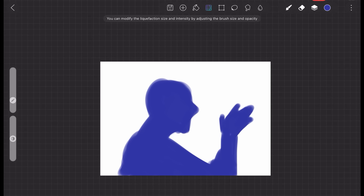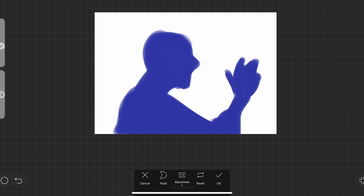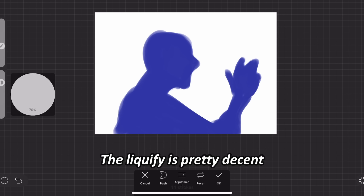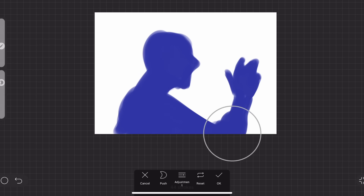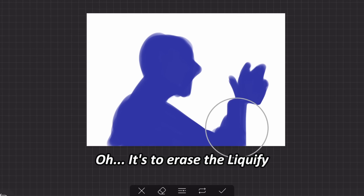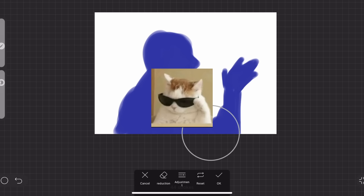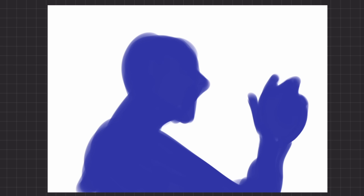Thank heavens it has a liquify tool. It's located next to the paint bucket on top. You can adjust the intensity by adjusting the brush size and opacity. The liquify is pretty decent — not as smooth as Procreate, but pretty good for a free app. There are also some liquify options. There's a 'reduction' option which is to erase the liquify — that's pretty cool. The other options are similar to Procreate and Ibis Paint, so it should feel familiar.